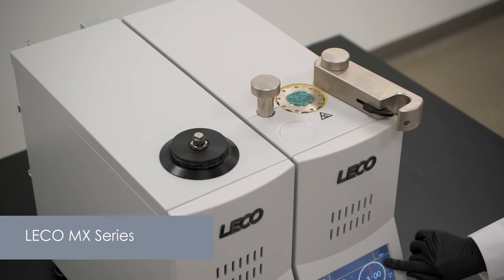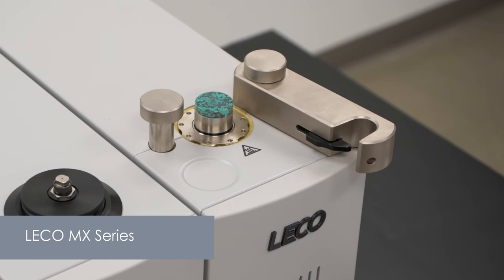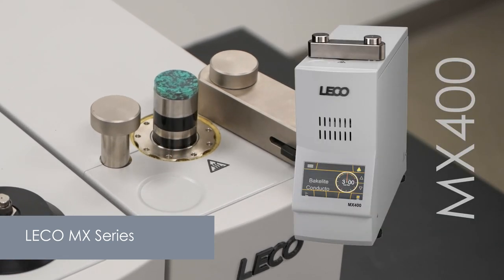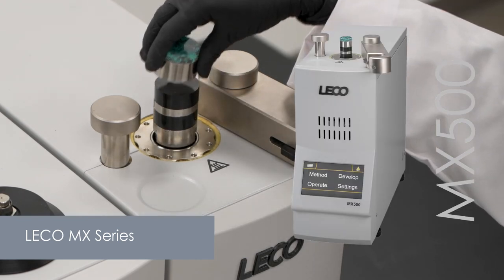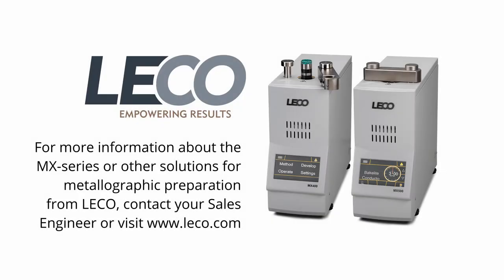Overall, the MX series are valuable resources for any metallographic laboratory needing efficient mounting capabilities in a slim package. Whether your lab needs the robust MX 400 or the versatile MX 500, we take out the guesswork and streamline your mounting process. For more information about the MX series or other solutions for metallographic preparation from LECO, contact your sales engineer or visit www.leco.com.